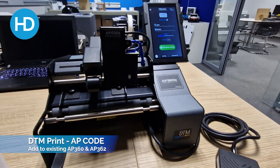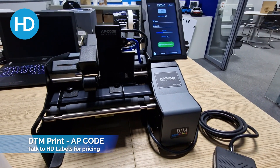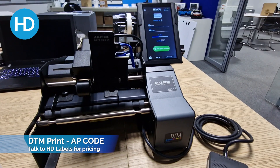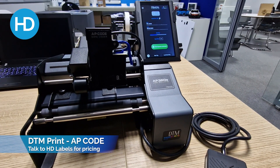That's my first proper print, so I'm going to have a play a bit further. If you'd like to add this to an existing AP 360 or AP 362, get in touch with the team at HD Labels — we can explain it, do you some samples, and help answer any questions. Thanks for watching.